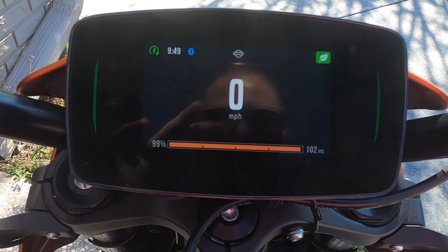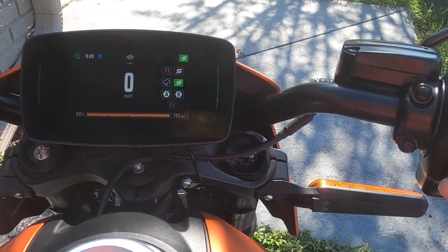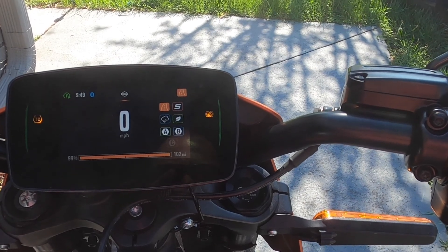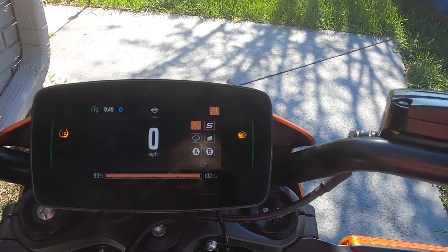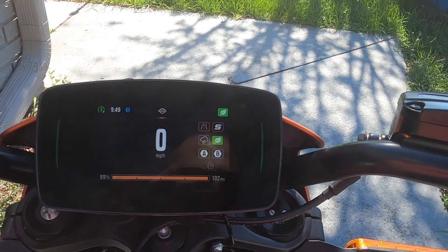You can play music from the display. To change modes, just select mode and keep cycling through — when you get to the mode you want, just leave it there and it will select. The leaf icon is the eco mode.